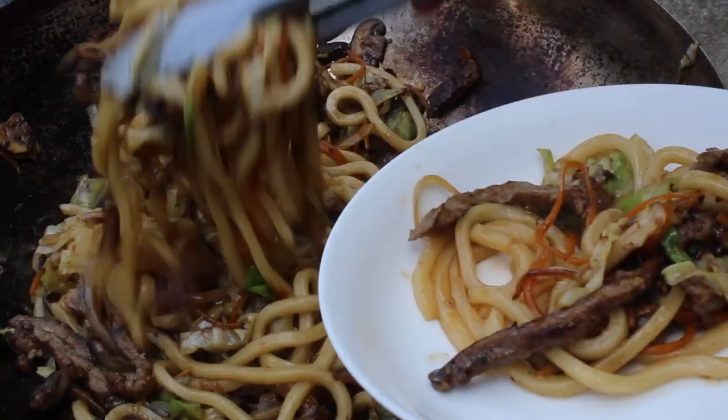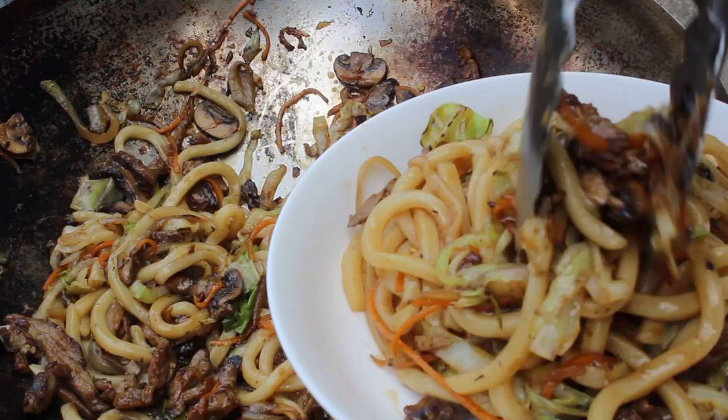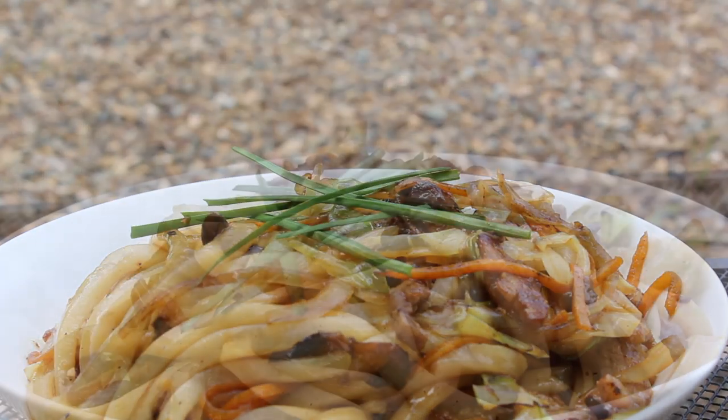When your noodles are done, pile them high on a plate. I garnish it with fresh herbs too — chives or cilantro would work equally great here. Eat them while they're hot.